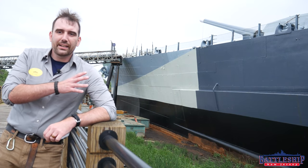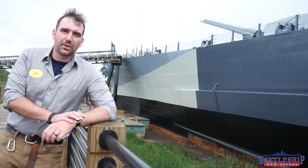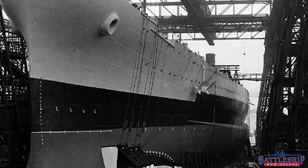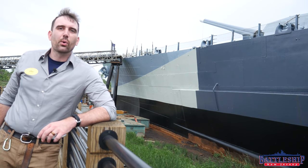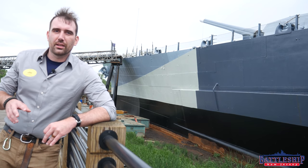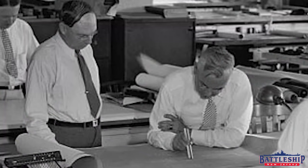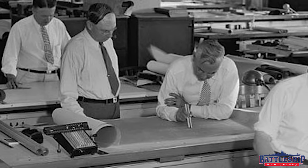North Carolina is two classes older than Battleship New Jersey, one generation older. She is a North Carolina class battleship, followed by the South Dakota class and then of course the Iowa class. They're all treaty battleships, with North Carolina and South Dakota designed to be 35,000 tons and the Iowa class designed to be 45,000 tons under the escalator clause.